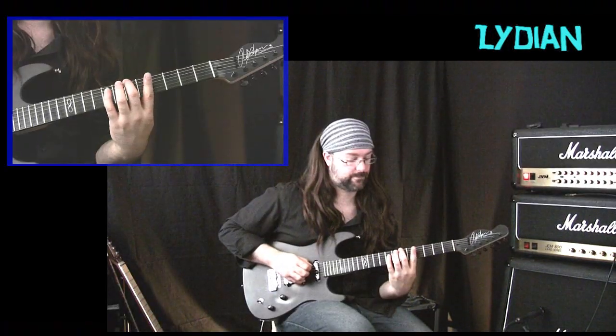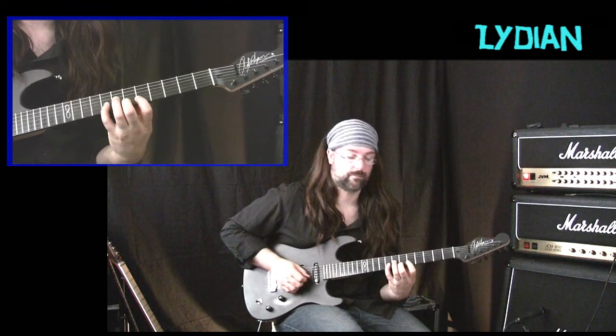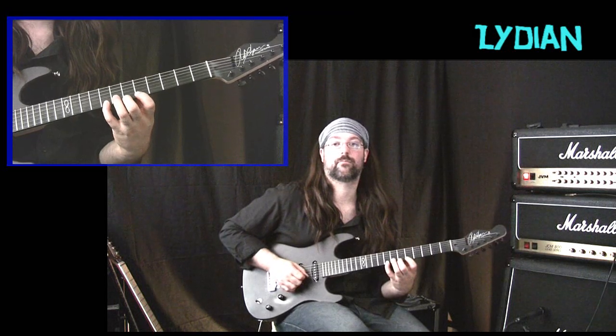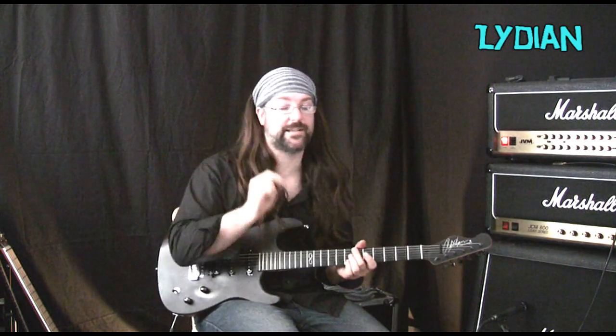Beautiful scale — Lydian. Major with a raised sharp fourth. Here is the five-scale method Lydian shape. The sharper among you will realise this is almost exactly the same as the Phrygian, but I started on the second note of the scale because Phrygian and Lydian are only a semitone apart. And here is the three note per string Lydian scale.